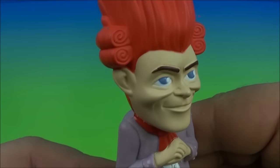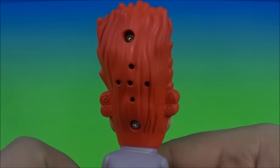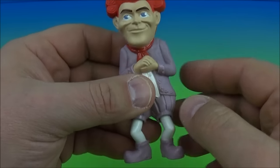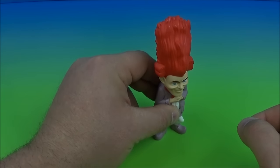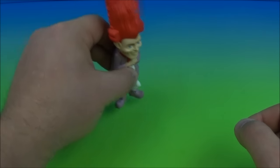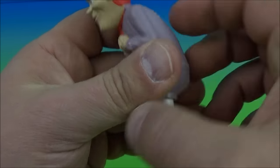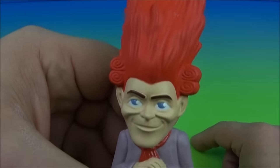Except next we have Rumpelstiltskin. Look at this — wow, he looks really creepy. Look at that hairdo, that's awesome. You can see the little speaker holes there for the sound gimmick. What you do is come to the back, flip it on, and then push his feet up and down to activate the voice mechanism. That's so cool, I love this thing.